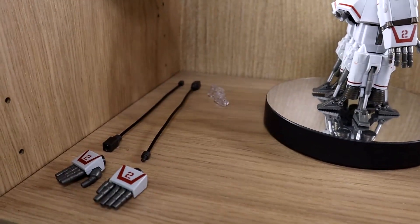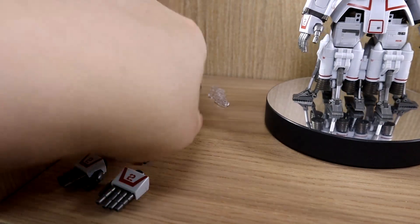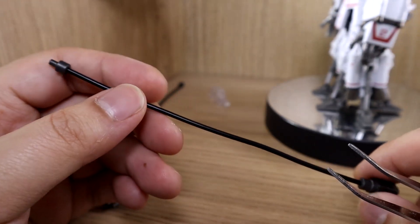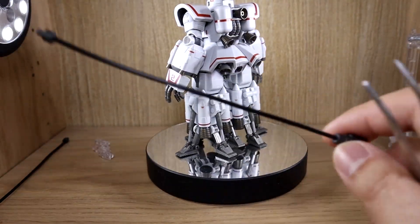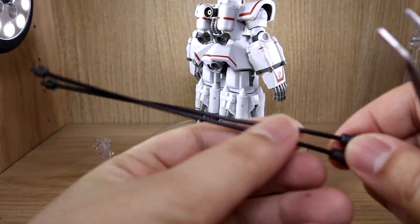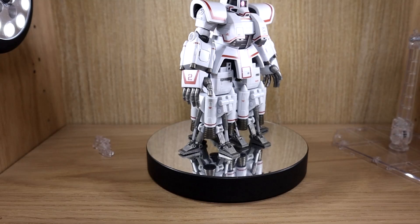Here are the items included in the first blister with the figure. We get these wires — I'm not the biggest fan of wire effects, but this one is kind of mandatory for the Psycommu System Zaku, since the Zeon unit can launch its arm and fire beams. This wire is the effect part for that. Out of the box they'll be straight, but the more you use them I assume they'll get a little messy over time.